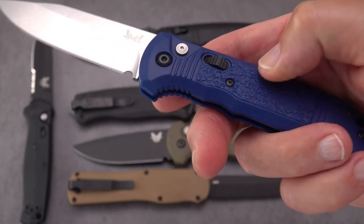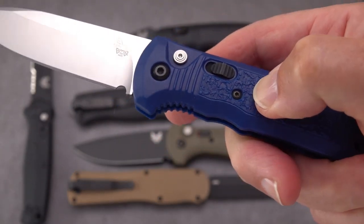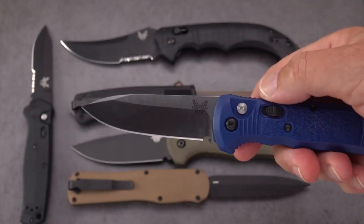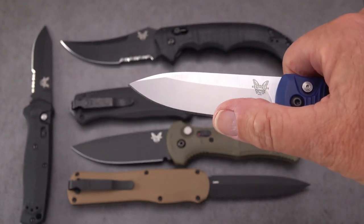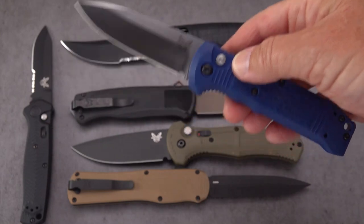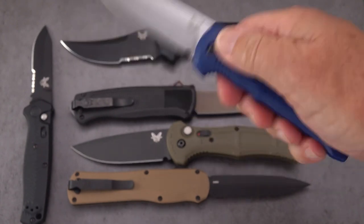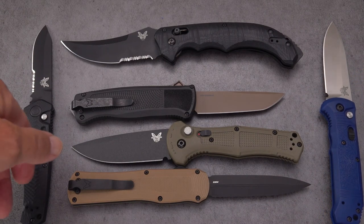The clip is reversible and deep carry — almost disappears most of the handle in your pocket. It's a Grivory or FRN-style handle with a milled-in pattern that is very grippy. It's a comfortable knife with a handle that's just right-sized. We've got about a 3.4-inch blade in S30V — kind of a drop-point spear-point with an unsharpened swedge on top. As far as utility goes, this is probably one of the best utility blades on the table in a small, very lightweight package.